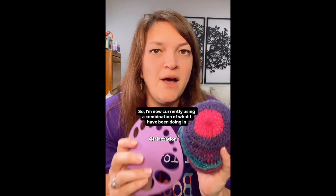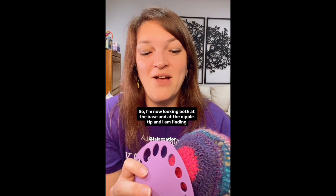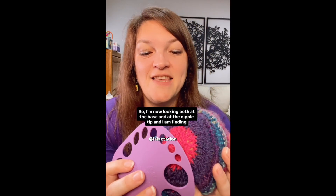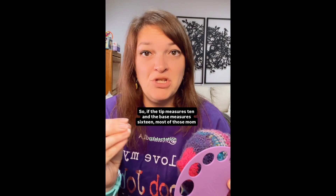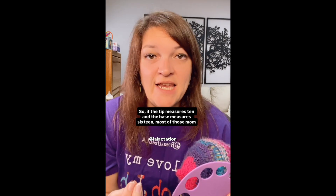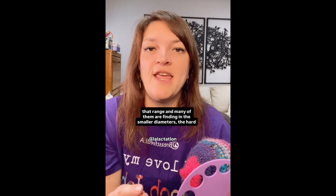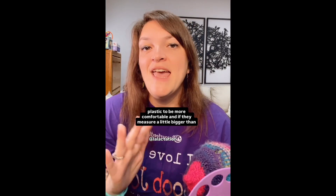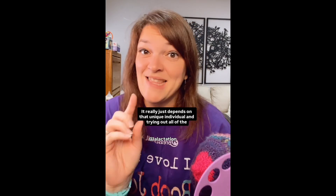I'm now using a combination of what I had been doing in practice and that new research to find a better pump flange fit. I'm looking at both the base and the nipple tip. If the tip measures 10mm and the base measures 16mm, most moms find the most comfort somewhere between 12 and 15mm. Many find hard plastic more comfortable in the smaller diameters. If they measure a little bigger — in the 17, 18, 19mm range — some prefer hard plastic and some still prefer silicone, depending on the individual.